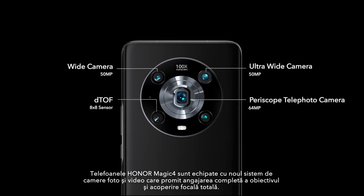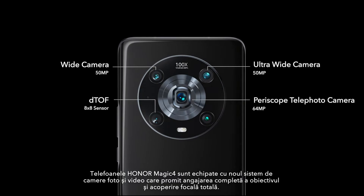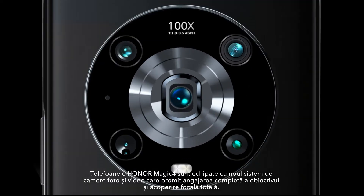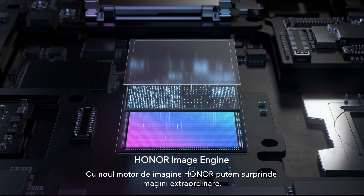Honor Magic 4 series phones are equipped with the newly upgraded camera system, which can achieve full lens engagement and full focal length coverage. With the more powerful Honor image engine, we can capture extraordinary images.